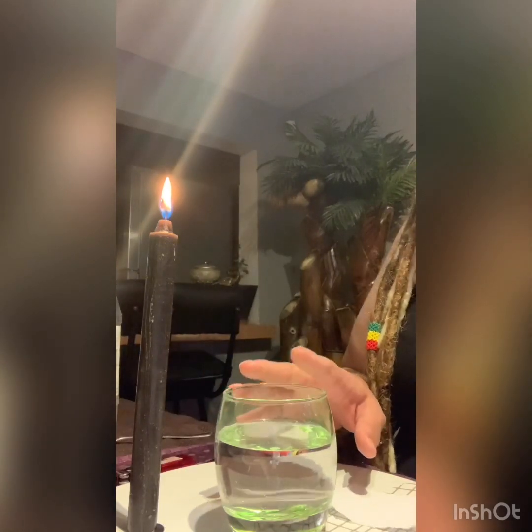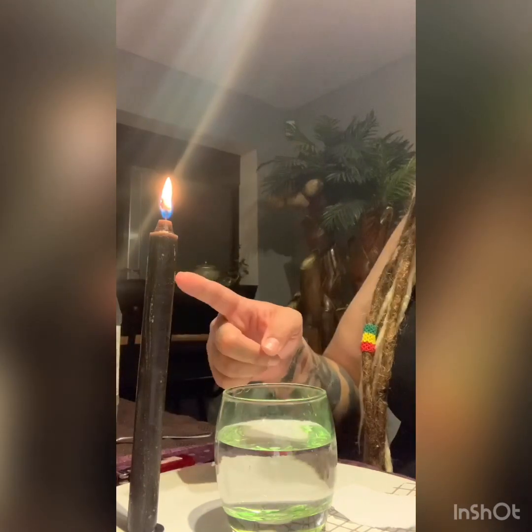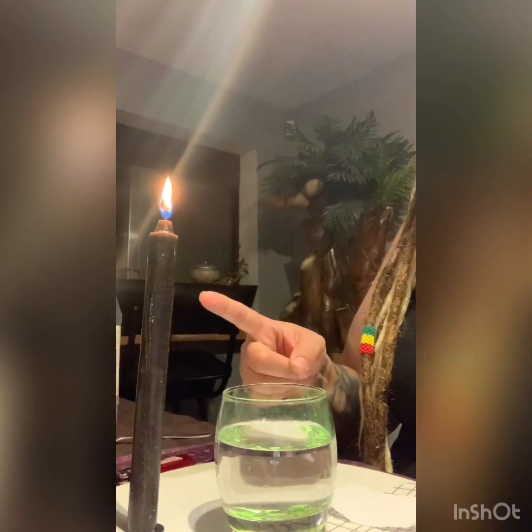What you're going to need is a glass filled halfway with water, and your black candle, because we are doing black magic.